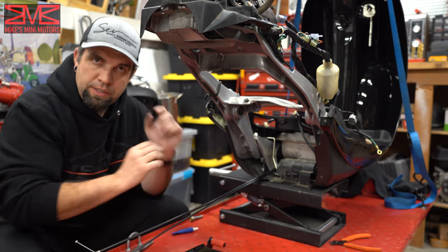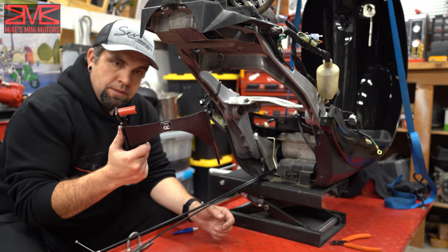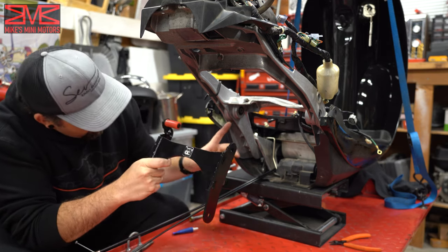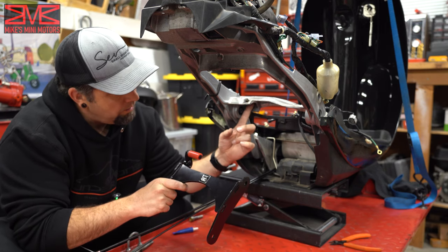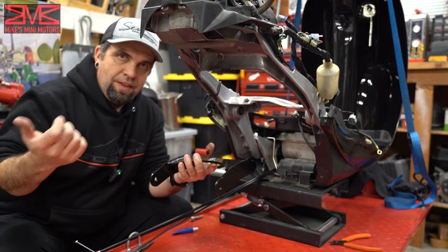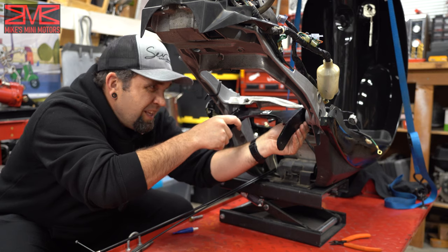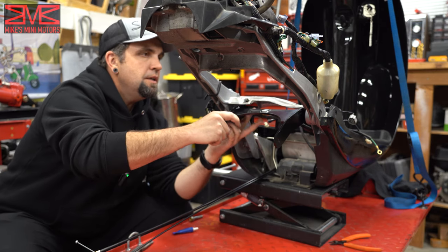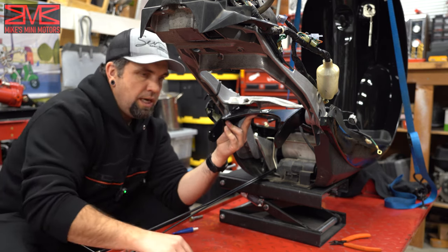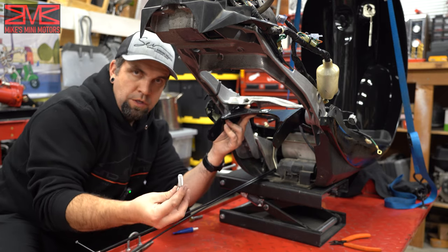Now that we got the GY6 engine out of the way, you can see we got a lot more space here. We're looking at the bottom side of the Metro rear frame and we're ready to put in our Small Fast Things stretch bracket. If you notice here, there is a little metal bar with a rubber bushing on it, and that actually locates up right here on the rear frame and keeps this from clocking in the field. When I pull the stock motor hanger off I'll show you that they had that stock as well. You just need to get that lined up and get our hardware in there.